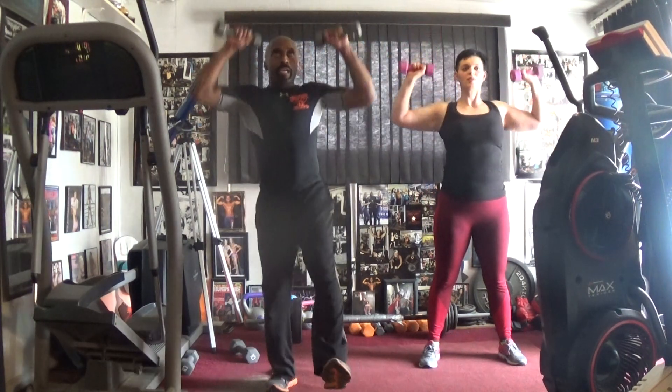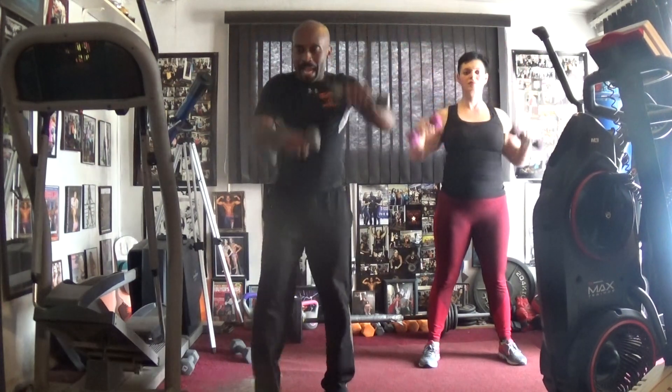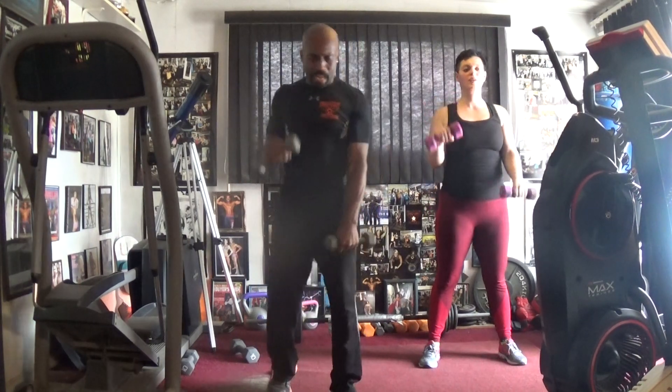Hey — one, two, three, four, five, six, seven. Pull it back, pull it. One, two, three, four, five, six.